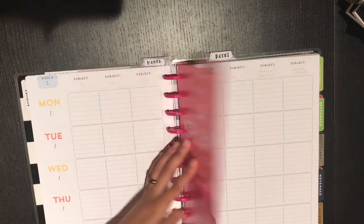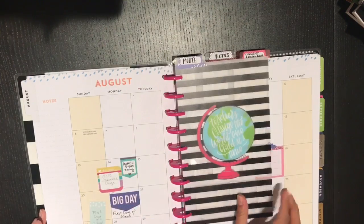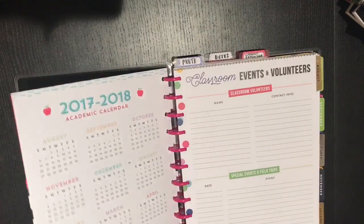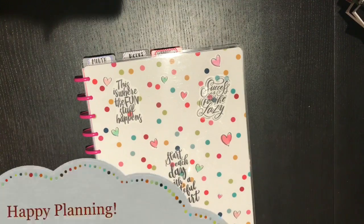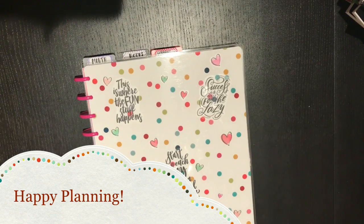So here is my current lesson week dashboard divider, my monthly dashboard divider, my substitute notes, my classroom contact page, and then flipping to the front where I have some stickers. That is how I have my Happy Planner teacher planner all set up and ready to go. If you have any questions or comments about how you plan or do your setup, please share them in the comments below. Make sure you like this video, and if you like my channel give it a subscribe. Have a great summer — I'll be posting more videos periodically, probably some plan-with-me's, and let me know if you want to see plan-with-me's for the mini and the classic.